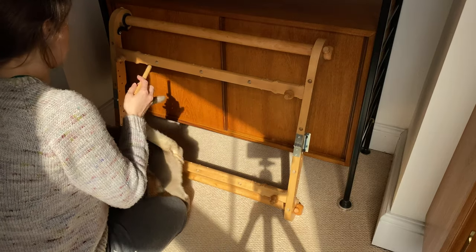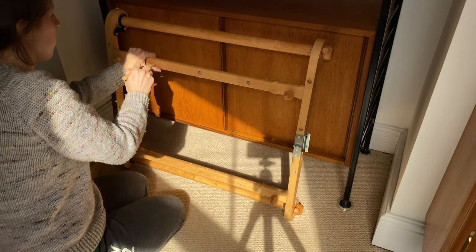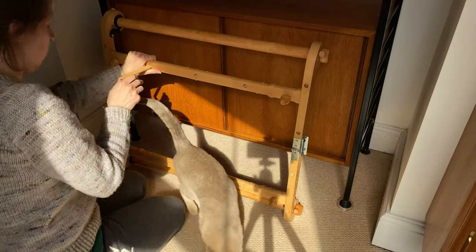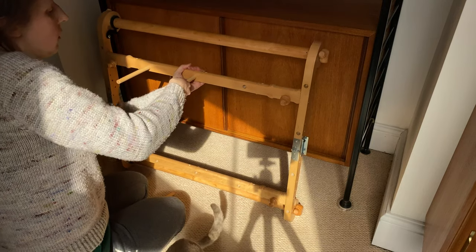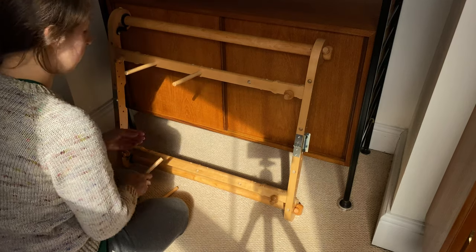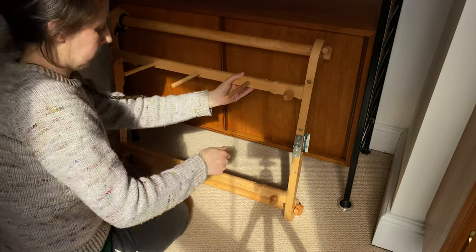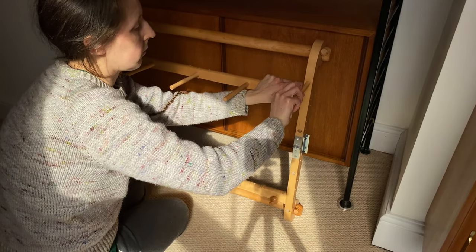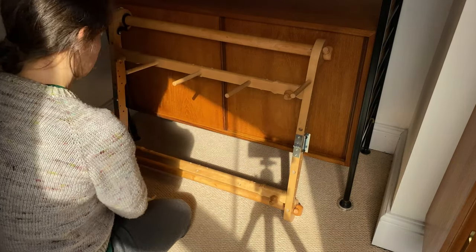Those of you who've been watching a while might remember that I have a Kromski Harp rigid heddle loom, which comes with pegs that fit into holes on the back so you can use it as a warping board — very handy. I'm not using it as a loom at the moment, so until I get a proper warping board, this does the trick. It's not the most sturdy warping board, but for now it will do.